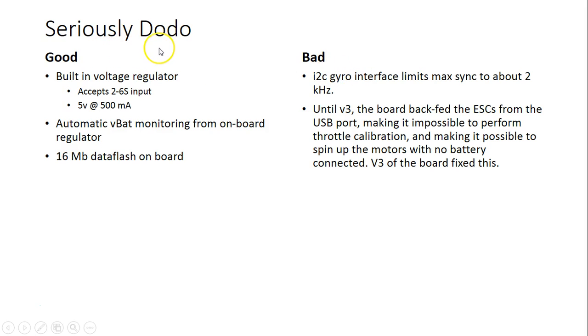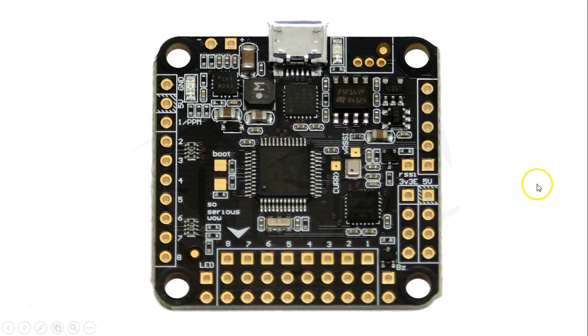The Seriously Dodo F3 has a built-in voltage regulator that accepts 2 to 6S input and outputs 5 volts at 500 milliamps. It has automatic VBAT monitoring from the onboard regulator, so you just feed your battery voltage in and it automatically monitors battery voltage in CleanFlight — no need for a separate wire to a VBAT pin. It has 16 meg data flash on board. The I2C gyro maxes out at about 2 kHz gyro sync. The board has a single-row RC header, motor headers, LED output, buzzer, Spektrum satellite output, and an RSSI input.